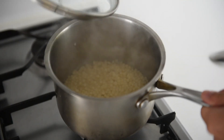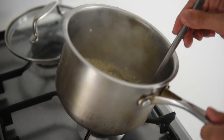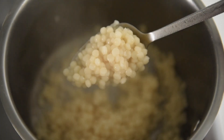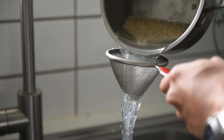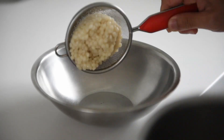After about 10 to 15 minutes, check in on the couscous. The liquid is almost out in the pot and the little pearls are plumped up and about double the size. Bring it over to the sink to give it a quick rinse to wash off excess starch. Drain it off and into a bowl.